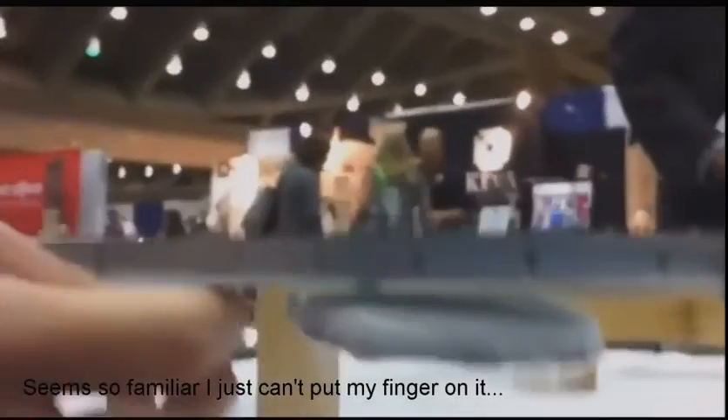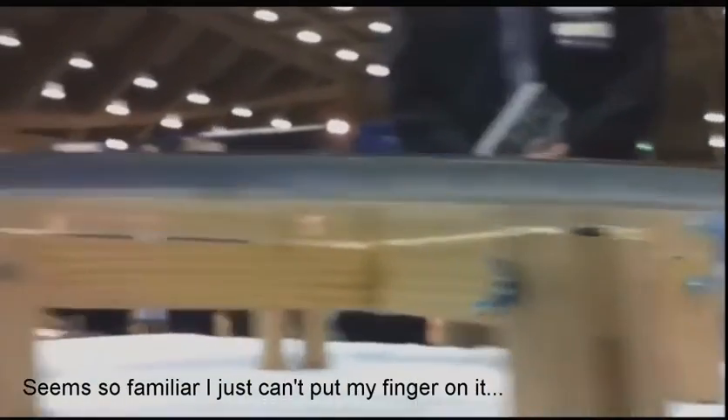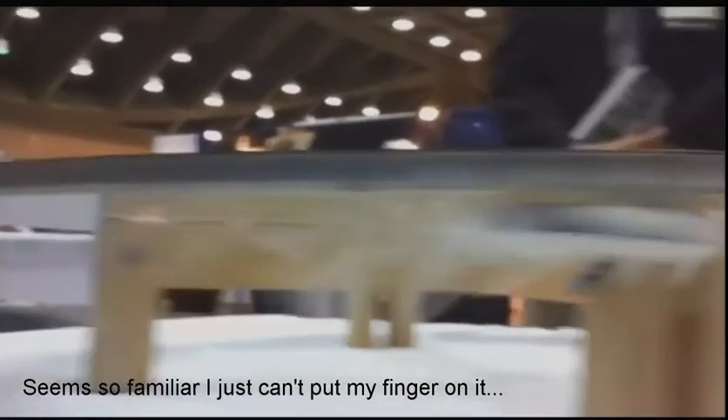I can even lock it in the opposite way. I'm doing the same thing, so I can hang it upside down. I'm locking it upside down, and then it is suspended.